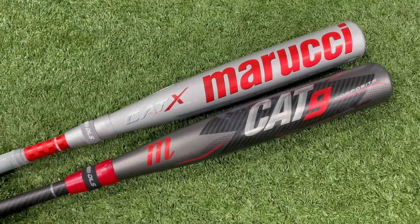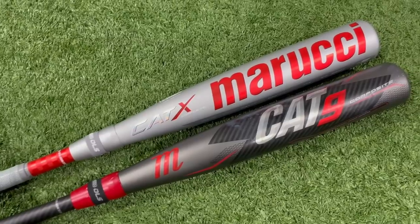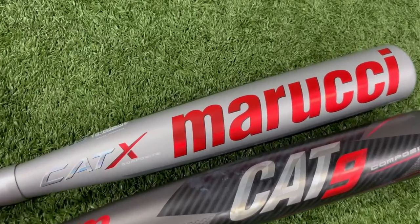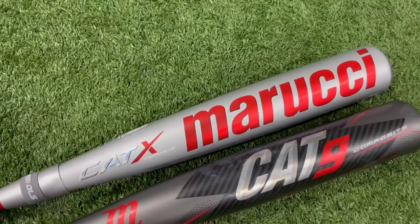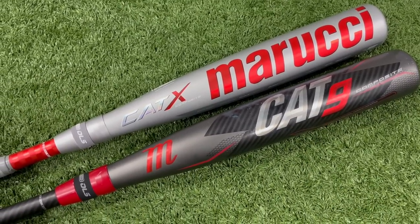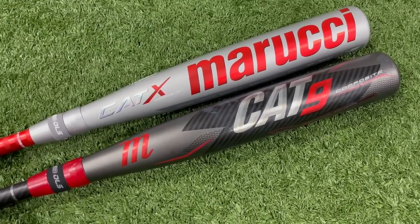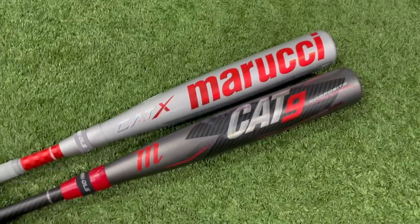We've got the bat here that is basically undefeated in these comparison videos — this thing just steamrolls everything it matches up against, some of our highest exit ELOs ever. I believe there are some changes though: the barrel profile is a little different on the Cat X, the swing weight might be a little bit lighter, and I think there might be a little bit longer break-in period. This might be a little less hot out of the wrapper, but hopefully more durable. We'll throw the barrel rings on and take some hacks — see how the exit ELOs are looking.